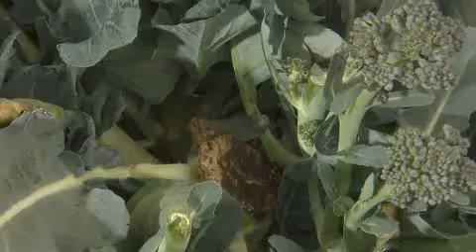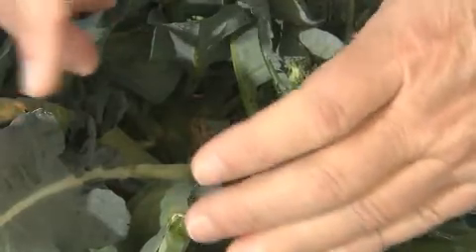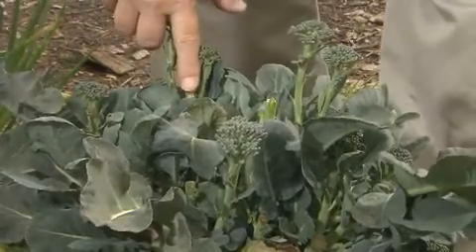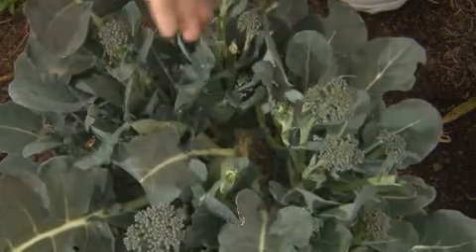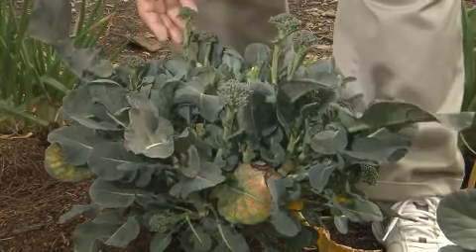Let me show you what it's done. We harvested a large main head from the broccoli — you can see the scar right here. After the main head was harvested, the broccoli sent up a whole bunch of new secondary florets, smaller, and they were harvested. You can see the stumps from them here, here, and here. But now it sent up a third flush, and these florets are the last gasp of the plant — but what a wonderful harvest to get from it.